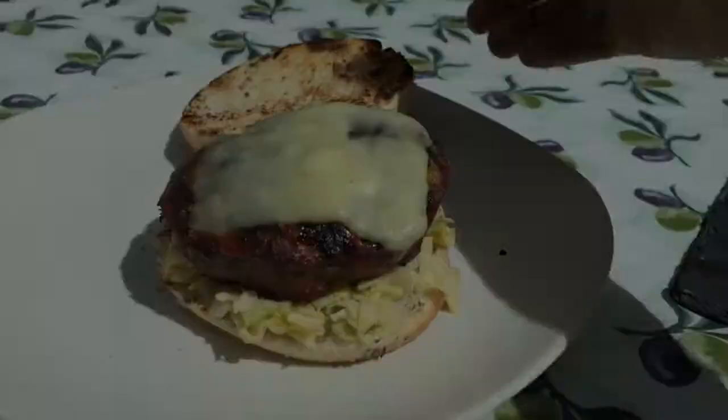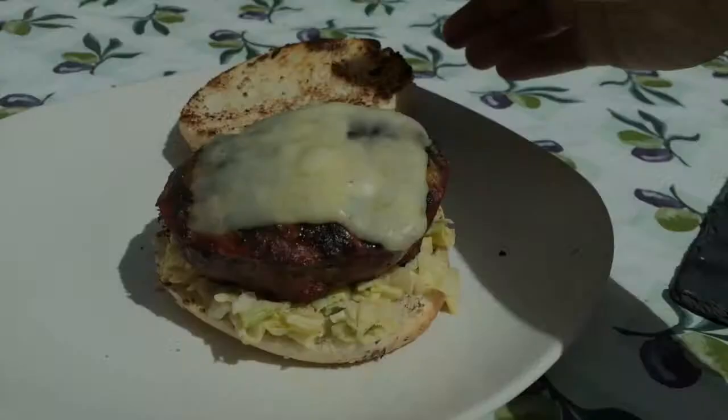And there you have it — perfect, absolutely gorgeous smoked burgers. Perfection.